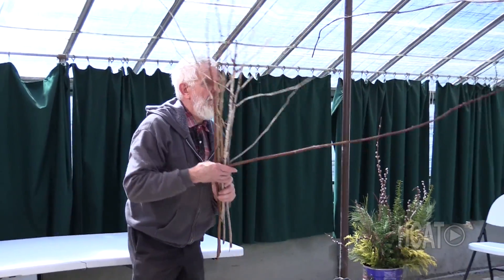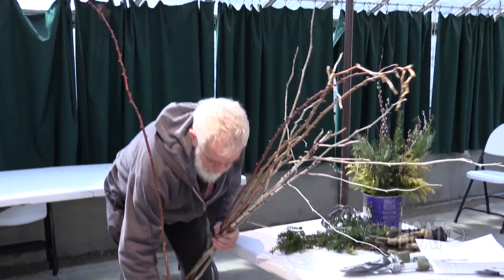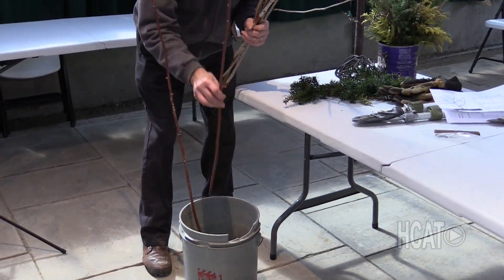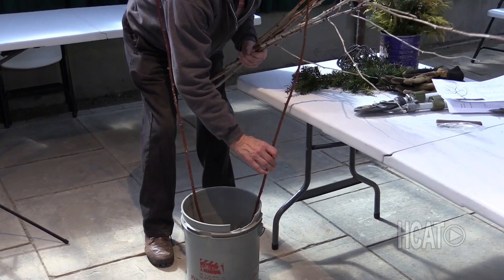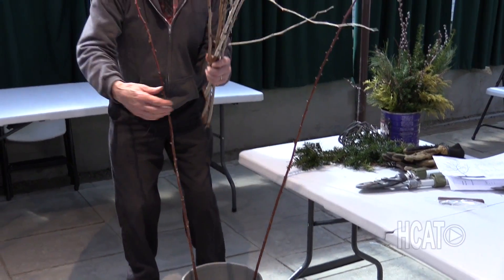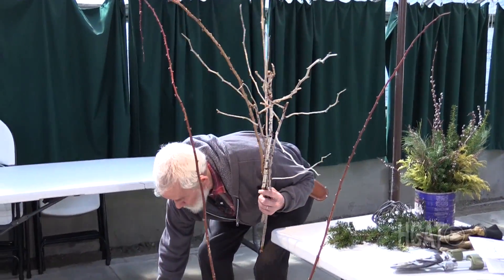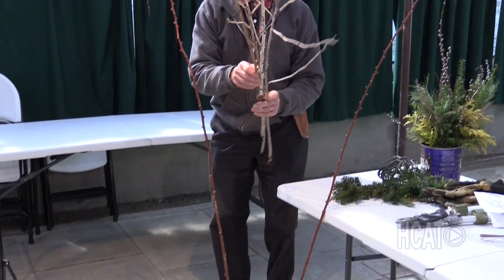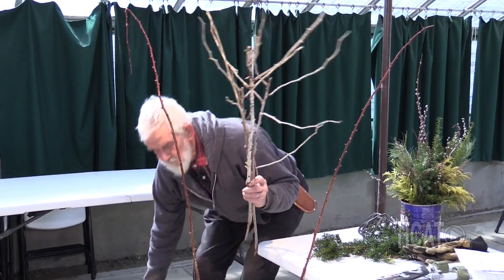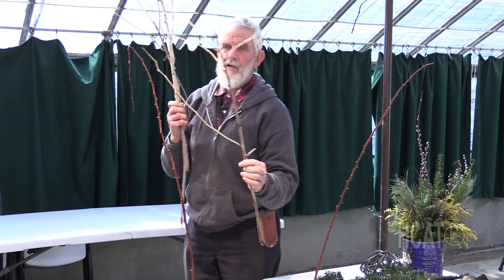This here — raspberries. We like raspberries very much. I have a summer variety, which is kind of a purple one. On raspberries, you have two types of growth. You have new growth, and you have what we call old growth. And the old growth are these right here.